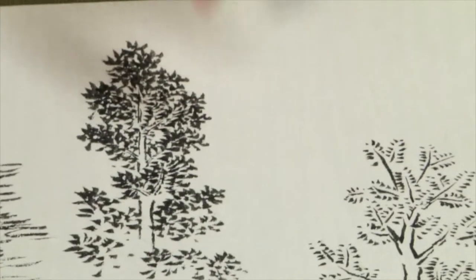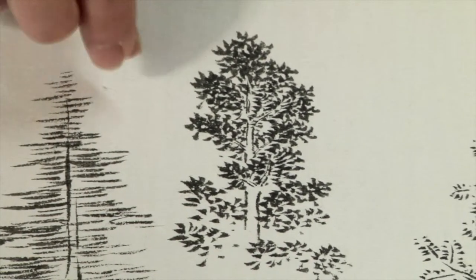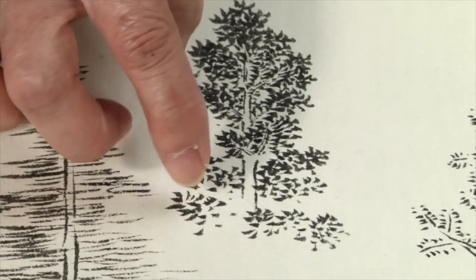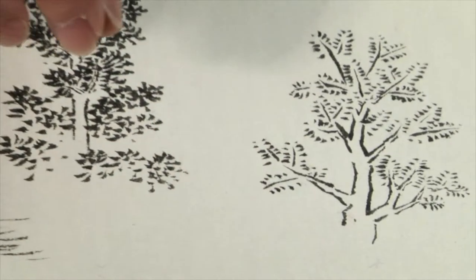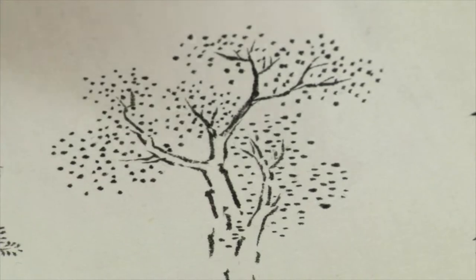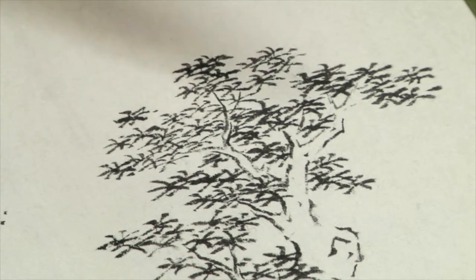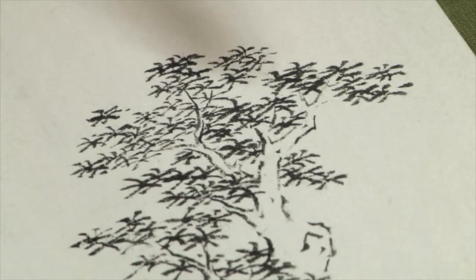In this tree, he used the very pointed tip of the brush and pressed down to create triangular strokes. In this stroke, he pressed down lightly and lifted up, so you can see the little tails here. In this stroke, it's just dotting, also with the tip of the brush. In this tree, also with the tip of the brush, he made curved lines to create an entirely different texture.